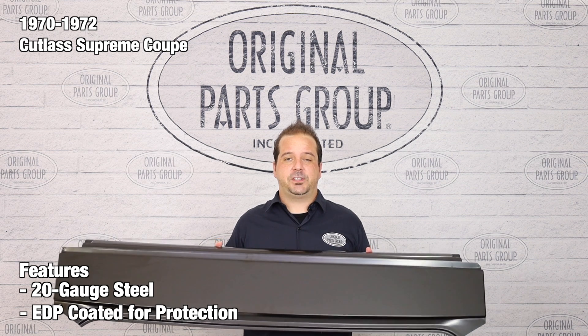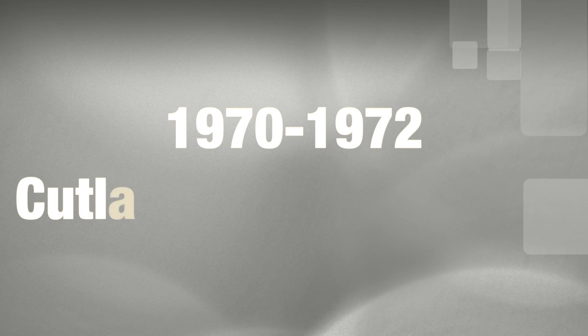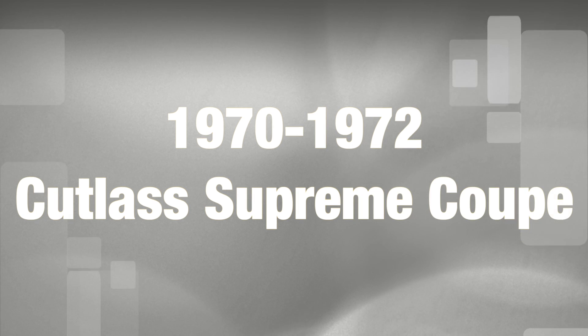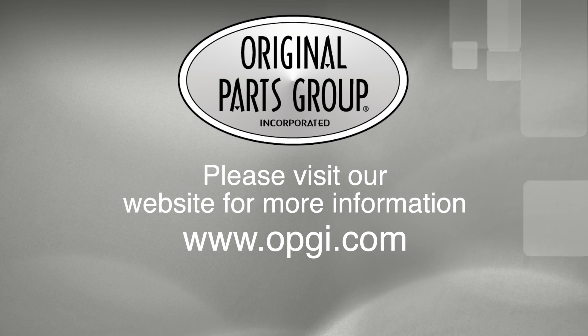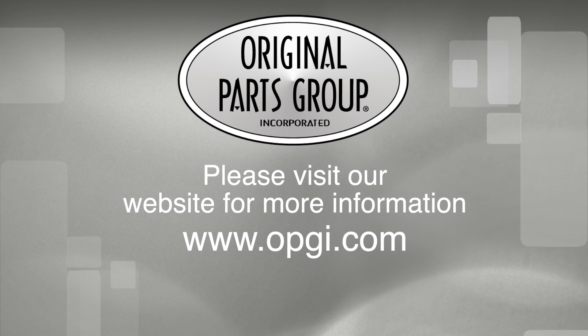Thanks for watching and don't forget to subscribe for more product features and updates. For more information on these and other great products, please visit us at opgi.com. Call us today or use our fast, convenient website. Buy direct with Original Parts Group and enjoy the benefits of shopping with the recognized leader in the industry with decades of experience, the highest in-stock ratio, a helpful and knowledgeable sales staff, and fast professional shipping.